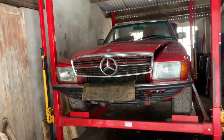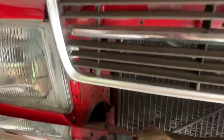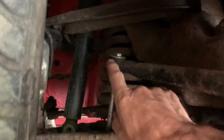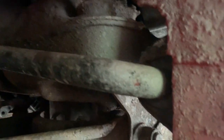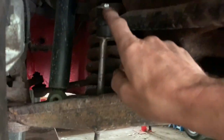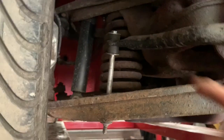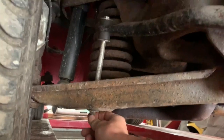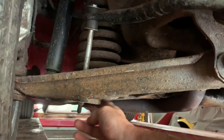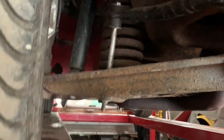Here's how to go about changing the sway bar bushes on an SL. This particular SL has already had that done, but you can see these are the bushes here, and there's also a set of D bushes behind. The observant amongst you will notice these have actually been put in upside down. That bolt should be at the bottom so that this sticks upwards, otherwise you're liable to catch it on something like a curb or something you're driving over.